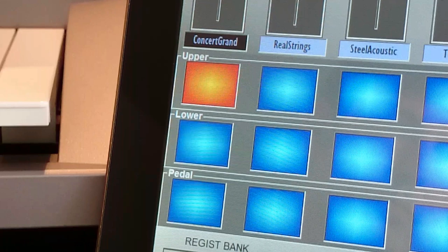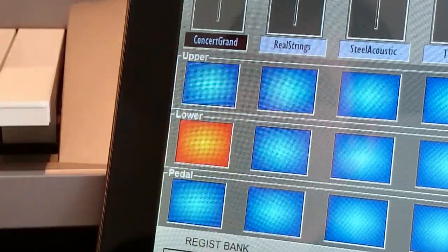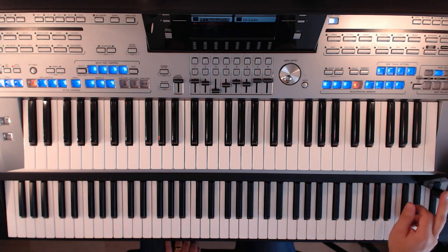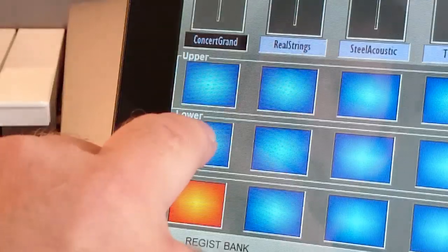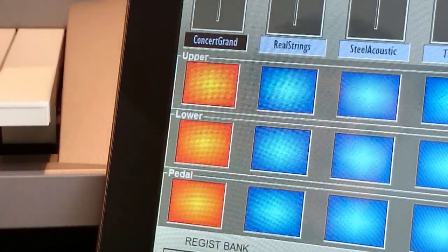Orange is on, blue is off. So if you turn on the tab for a part on the upper row, you can play it from the upper keyboard. Use the tab in the lower row and it will sound on the lower keyboard. And the same is true for the pedals. You can operate these as you play to switch parts on and off on the different keyboards and pedalboard if you have one.